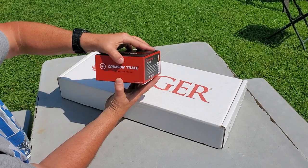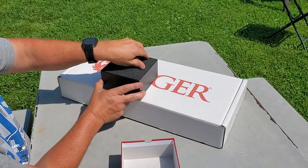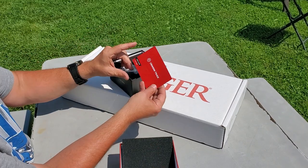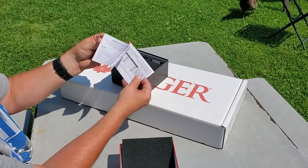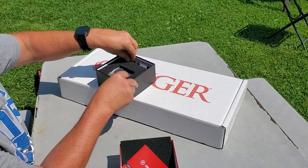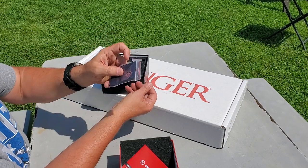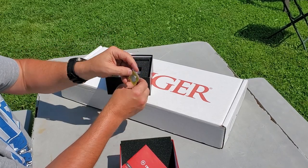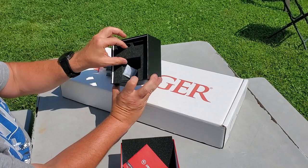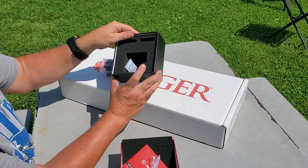Let's see what we got here. Yeah, a lot of foam, a sticker, the user guide, a cloth to clean it, an extra battery, a silicone packet, and an allen wrench.